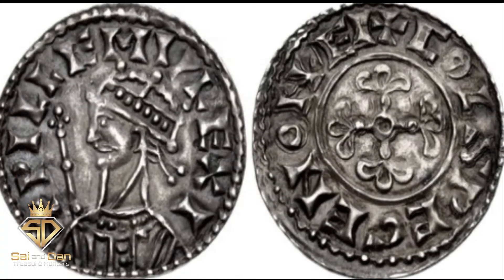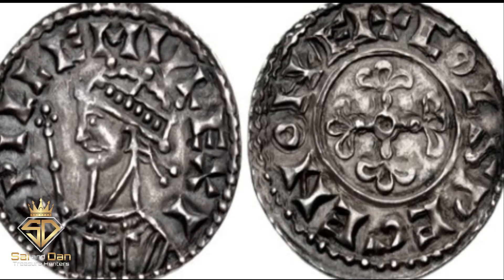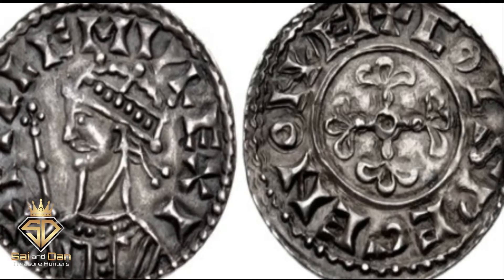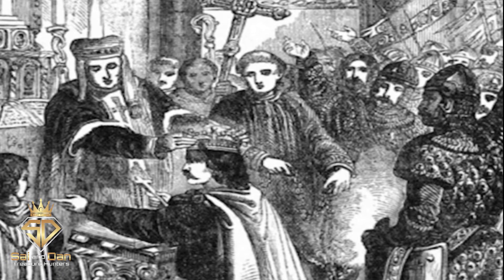The Flurry Penny. The first coins of the new reign were pennies known as the Profile Left or the Cross Flurry type. William properly began striking these coins at the end of 1066, following his coronation in Westminster Abbey.